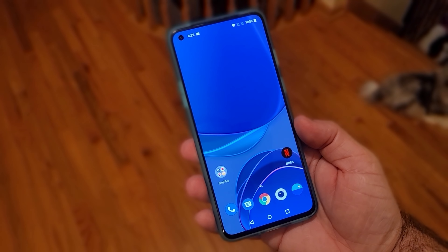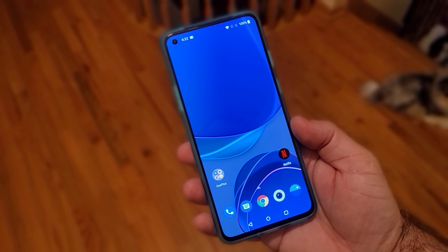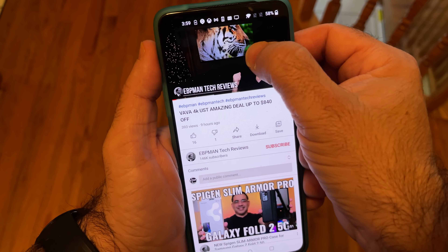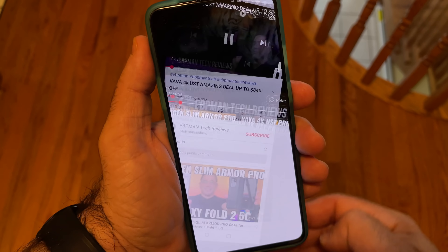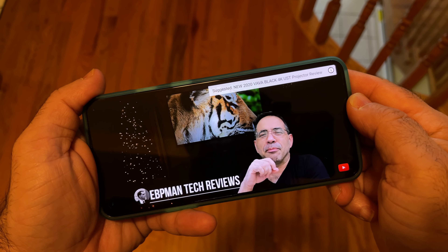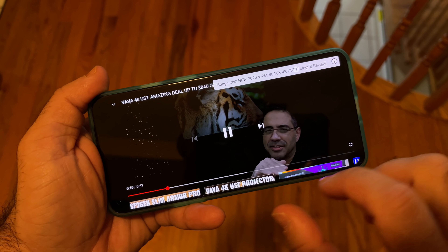So let's take a closer look at the phone now. We'll go ahead and remove the wrapper and move it over to the side. This is the lunar color, so you can see what that looks like — that looks pretty nice, I actually like it. Feels good in the hand. Let's go ahead and power this up.